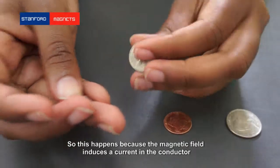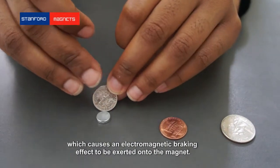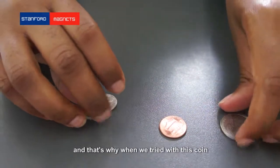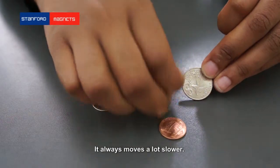This happens because the magnetic field induces a current in the conductor, which causes an electromagnetic braking effect to be exerted onto the magnet. That's why when we try it with the real silver coin, it always moves a lot slower.